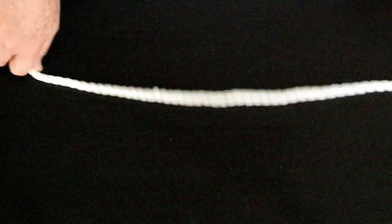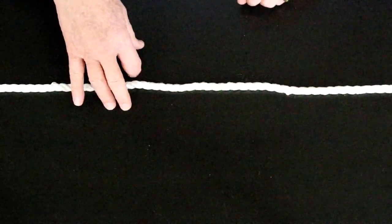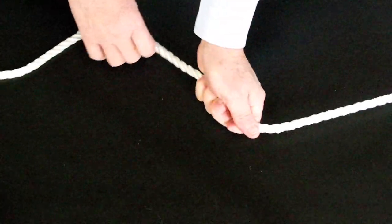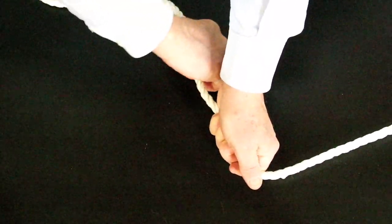Here's a fun knot — this is an easy one. This is one you'll use a whole lot if you want to come up to the dock and drop your line over the cleat in a hurry, or if you want to tie your horse off to a fence post, for instance. Right here — one line right here, the backhand.